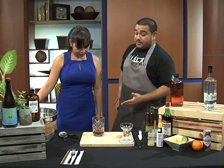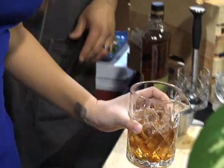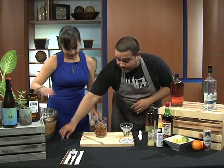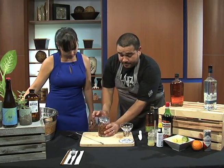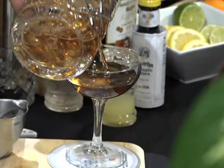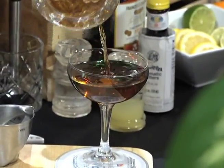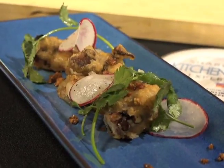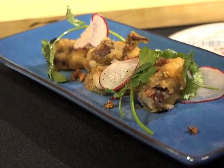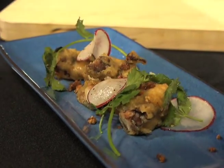After that we're just gonna add some ice, take your stir, and we're just gonna stir it about 12 times. Then we're just gonna strain it right into the glass. Today we're pairing it with chef Lingo's crispy octopus, and I'm so excited because I saw this on the menu last night but didn't get to order it.